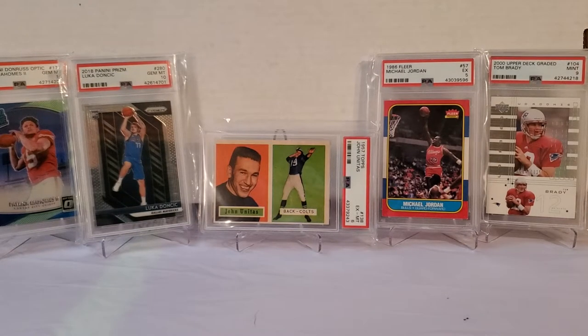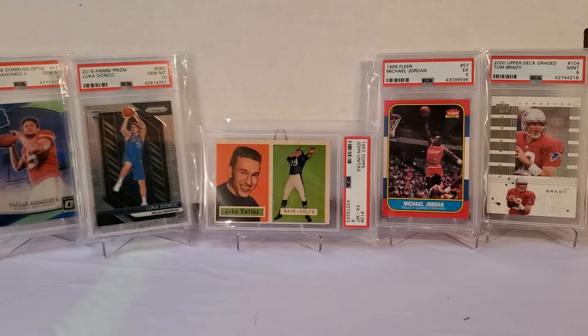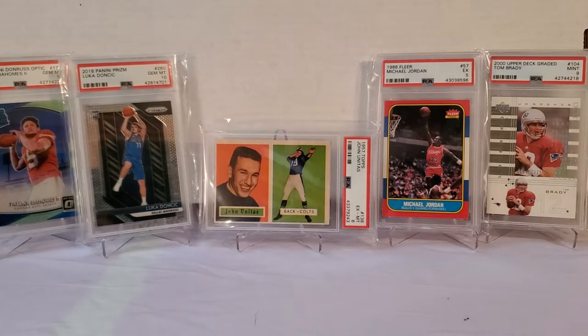Hey, what's up guys — Growing the Hobby coming back to you guys with another one of our breaks today. Another break of the subscription box series reviews. Today we're gonna do another viewer-recommended one. You guys recommended it, so I went out and picked it up.